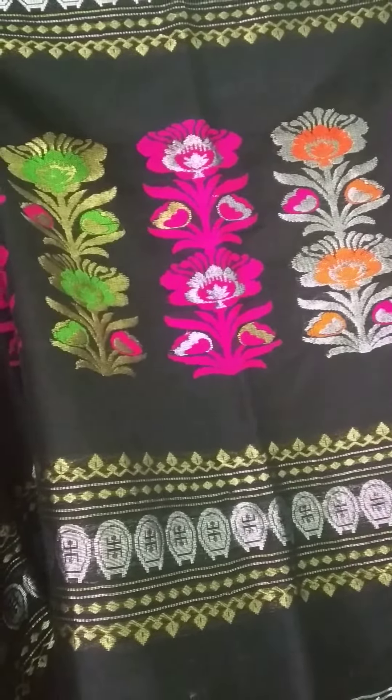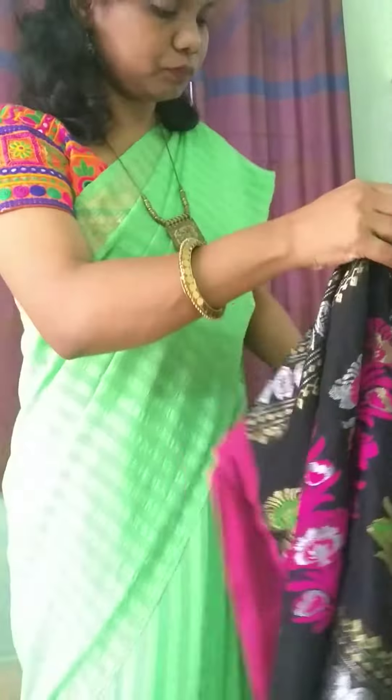Very very nice. Very lightweight, which you can wear comfortably throughout the day.